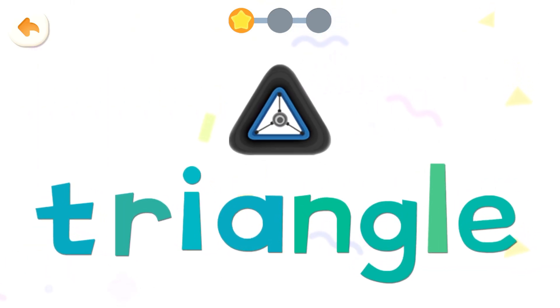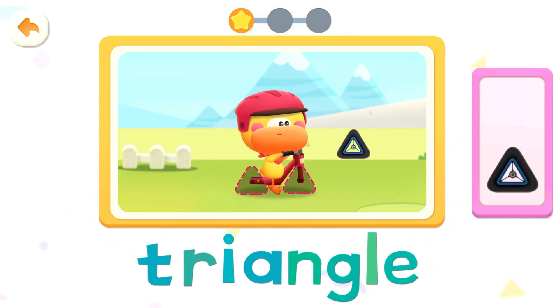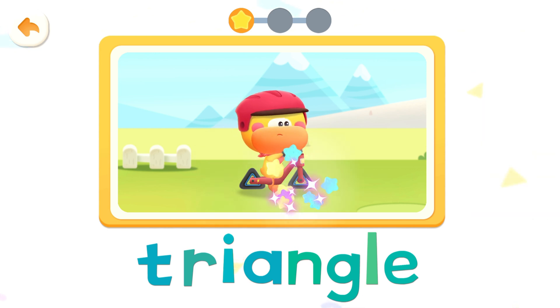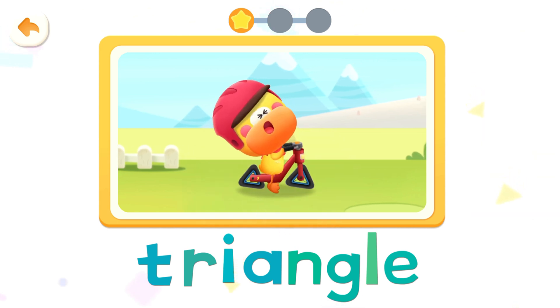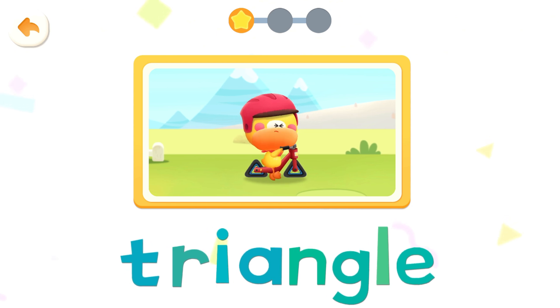Triangle, triangle, triangle, triangle. Put it together. Triangle, triangle. Triangular wheels are very difficult to roll. Triangle, triangle.